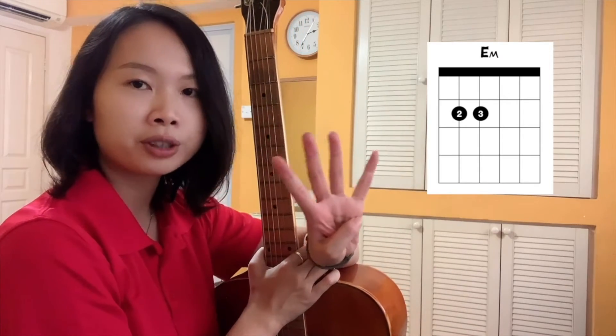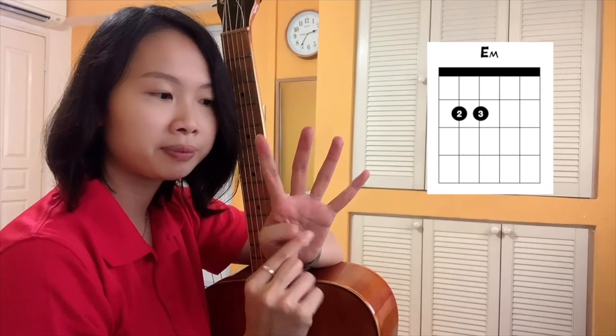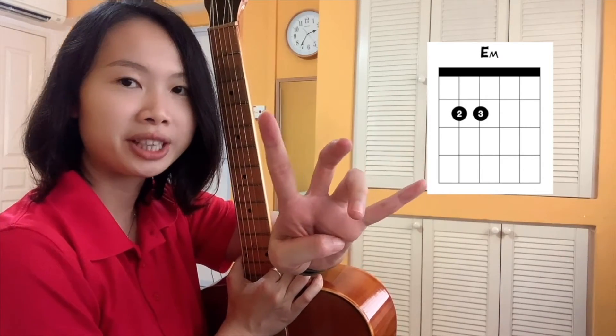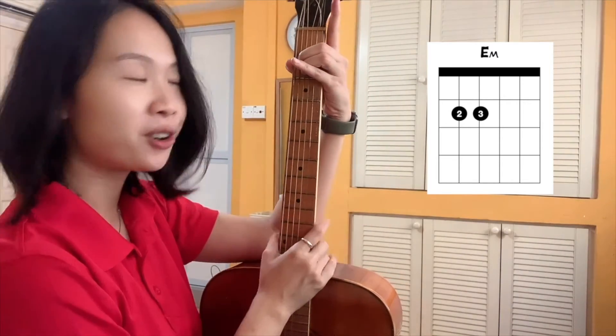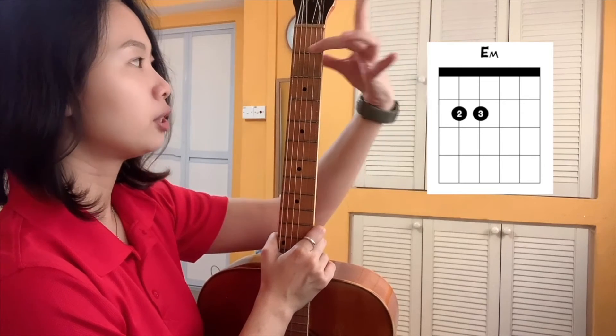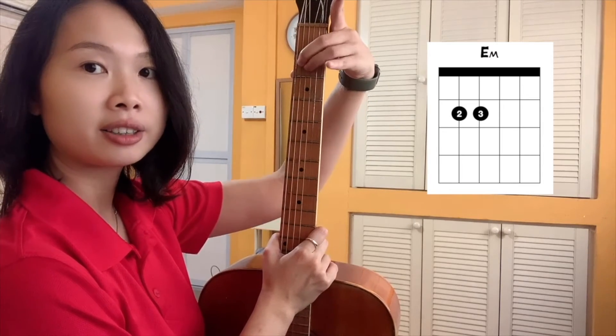Just remember, for the guitar, this is not finger two — this is finger one, two, three, four, because the thumb doesn't have a number. So this is one, two, three, four. Which is two and which is three? This is two, this is three. Then I place them where they should be based on the chord chart. So finger number two should be here, and finger number three is here.